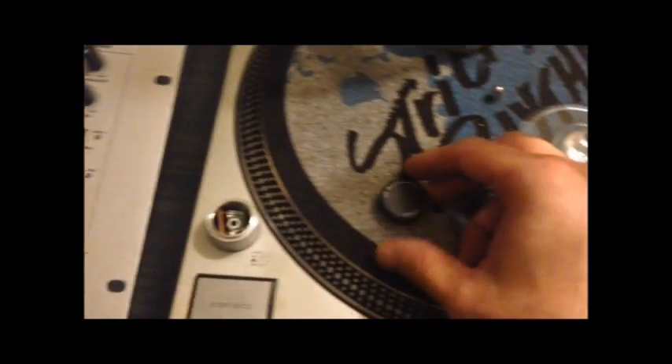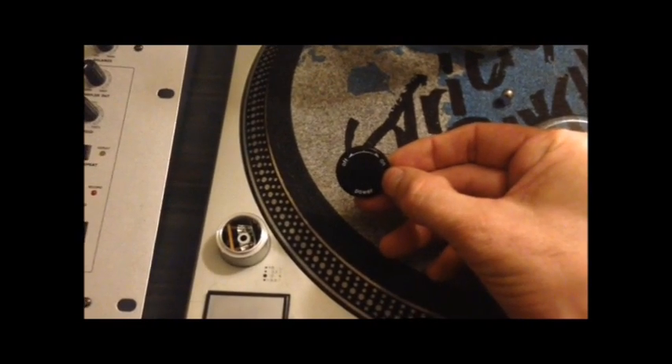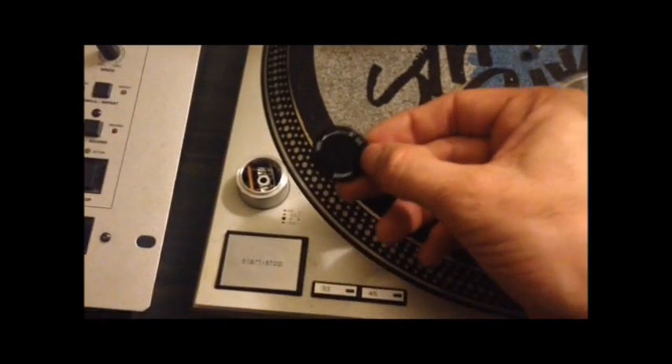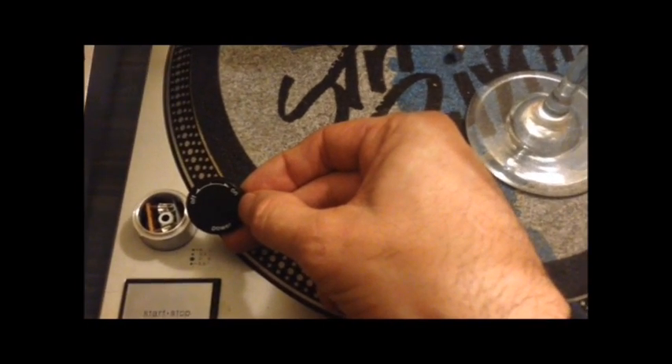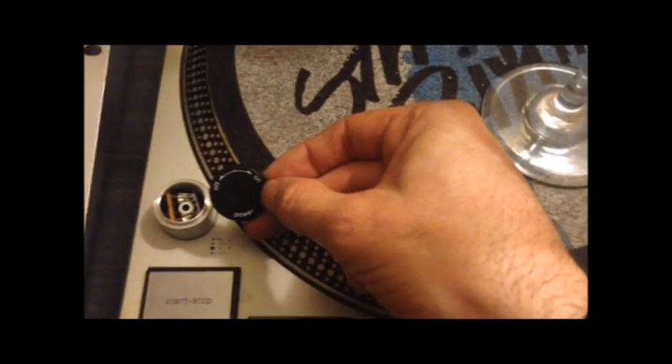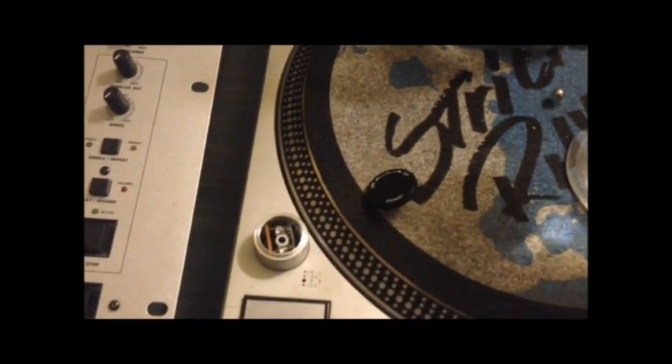What I'm going to do tonight is I've had my on-off switch that has popped off of my Technics table. This is something that I've had happen in the past. It's an easy fix — it shouldn't take but 15, maybe 20 minutes.